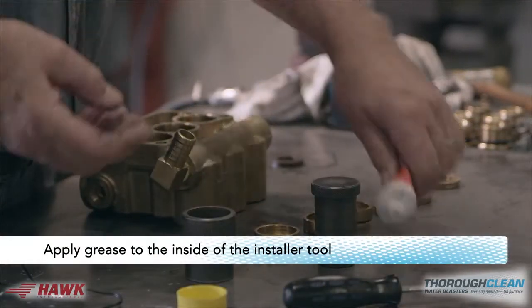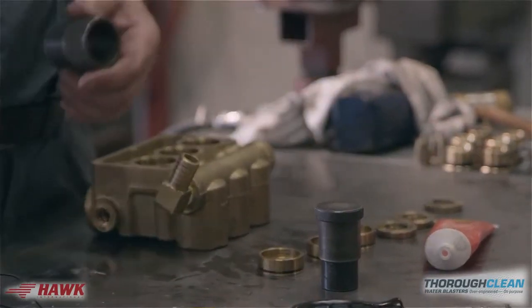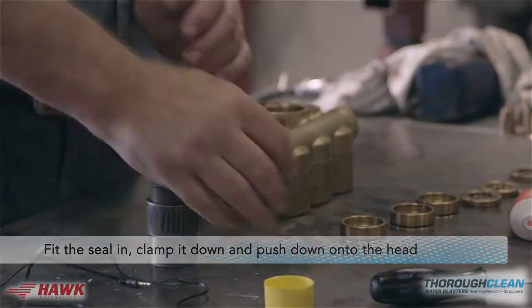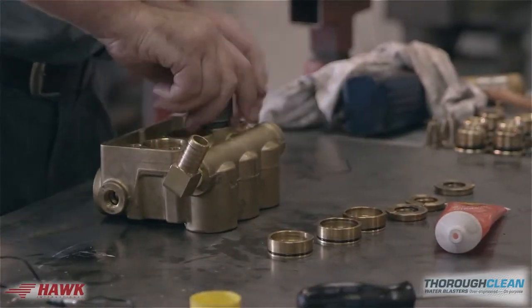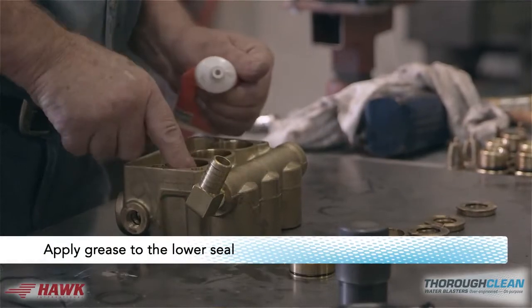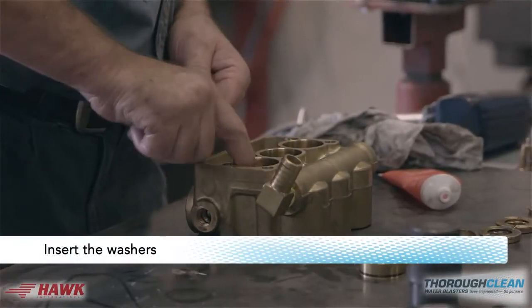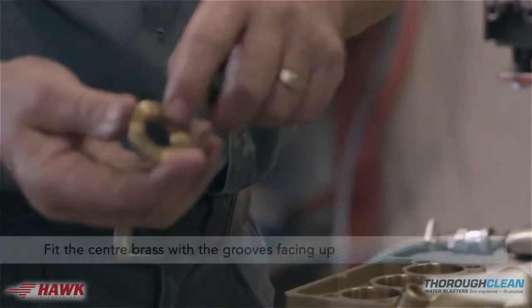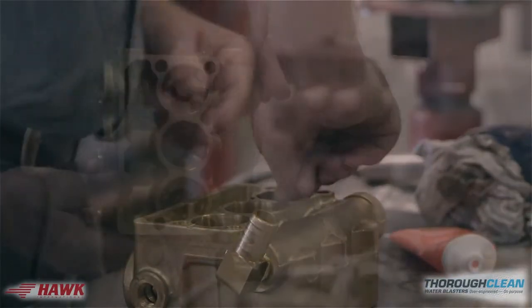Apply grease to the inside of the installer tool. Fit the seal, clamp it down and push down into the head. Apply grease to the lower seal. Insert the washers. Fit the center brass with the center grooves facing up. Fit the top seals.